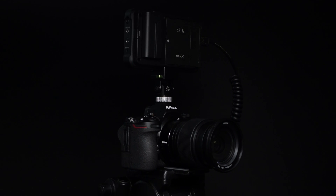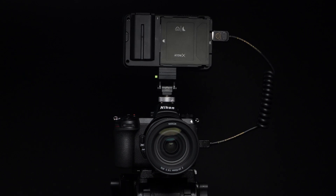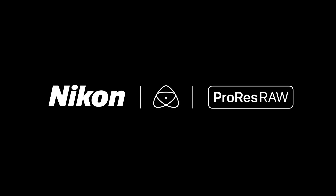With those steps completed, you're all set to record ProRes RAW on the Nikon Z6 and the Ninja V. Watch out for upcoming videos on how to expose correctly for Nikon RAW. Thanks for watching. Now go get creative.